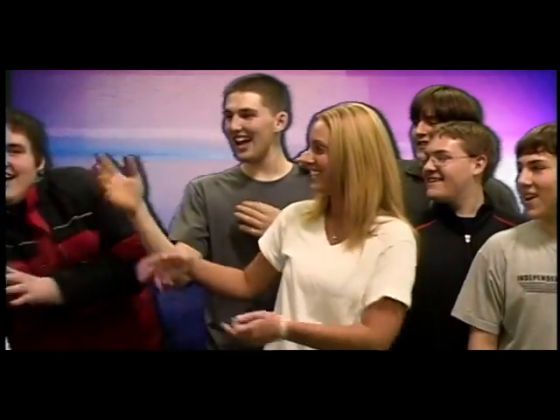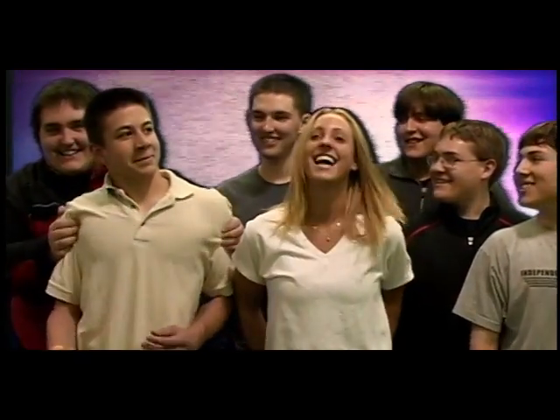Hey, look, is that Scott? Scott! Hey! Scott for ya, baby!